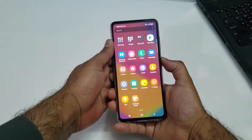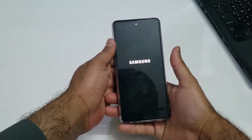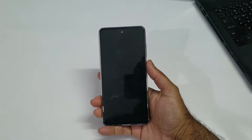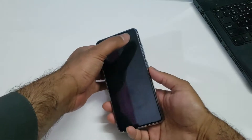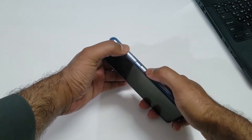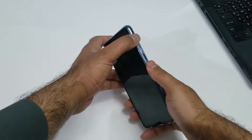I will demonstrate what happens if we don't use a type-C cable or headphones — we will not be able to enter inside the recovery mode for Samsung One UI. Since the device is turned off, I'm going to press the volume up and power button to try entering recovery mode without the USB type-C.